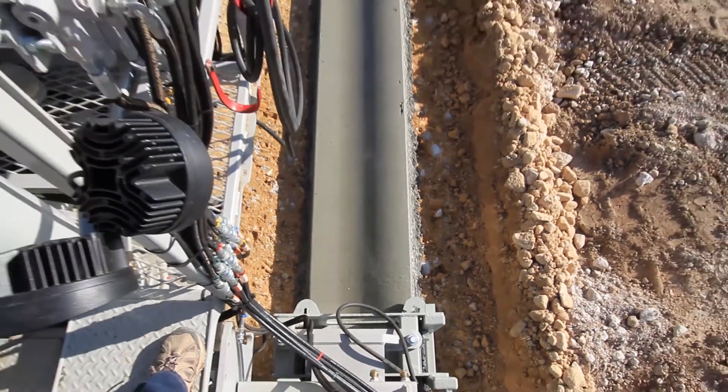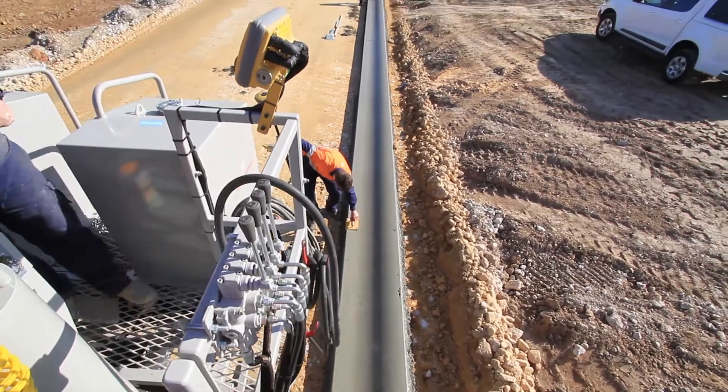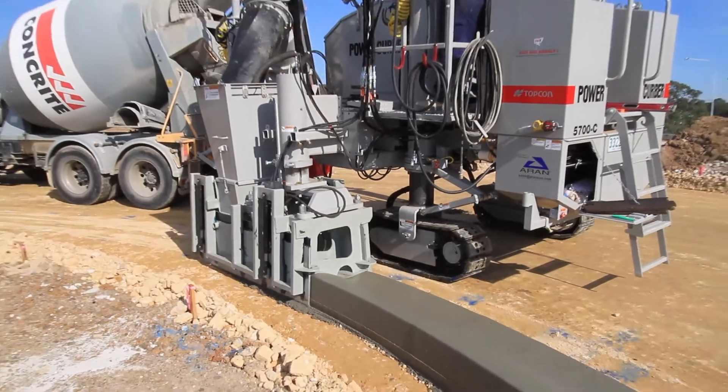From our experience with doing checks, we can get it within three millimetres of being correct for height. So that's been pretty impressive. It's every bit as good if not better than what you would get out of a string line.